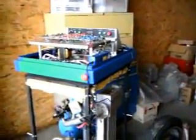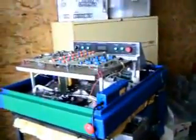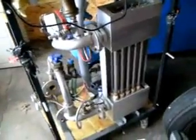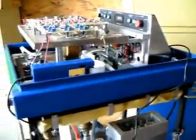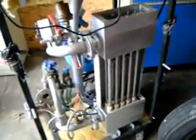Hello everybody, this is Dino Don at the Stan Myers estate to give you a quick view of some of the things that are available here. This is the original home heating unit that Stan was working on prior to his death. It's a steam resonator. It has a complete enclosure that covers the whole thing, which has been removed so you can see basically what there is.